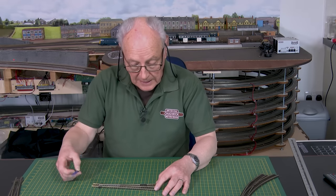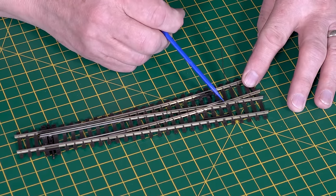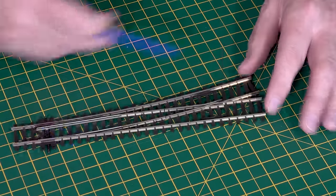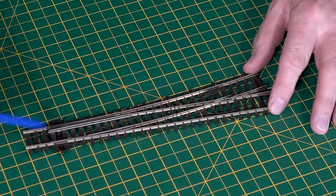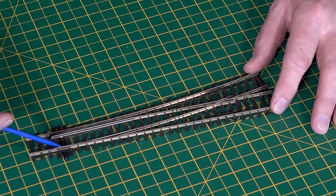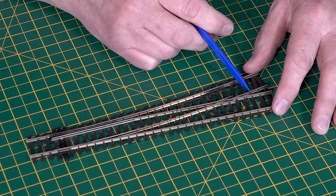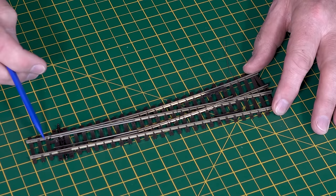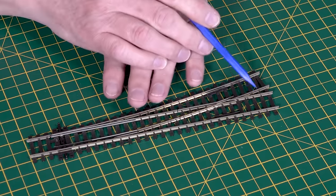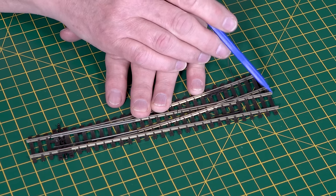Now we come on to the electro frog point. Here's the frog that power is supplied to, and underneath you'll find a wire — this wire is what the power is transmitted on. The power to it comes from your point motor underneath this end. When the point is in this position, this rail is powered, and it's the power from this rail that's transferred onto the frog. When you transfer it the other way, it's the power from this rail that goes to the frog. There is, of course, a complication: by changing the polarity of the frog, you need plastic insulated rail joiners on the end of the frogs.